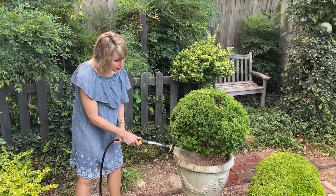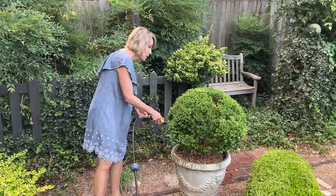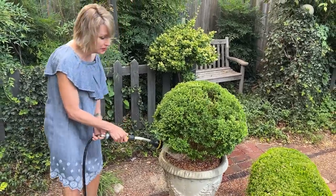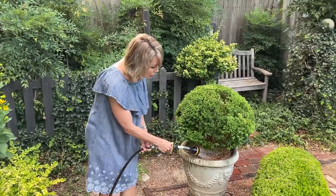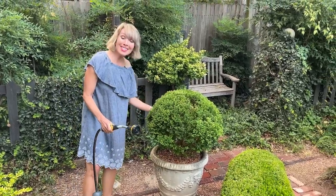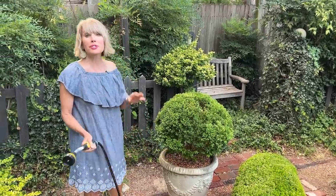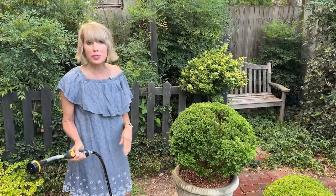My second watering tip is when you're watering, whether it's a container or a plant in the ground, you want to make sure that you really soak the root ball 360 degrees. I have made this mistake more than once, particularly with plants in the ground, because I'll water just on one side and the soil on the backside doesn't get adequate moisture and becomes stressed. Make sure you water 360 degrees all the way around the perimeter of the plant.